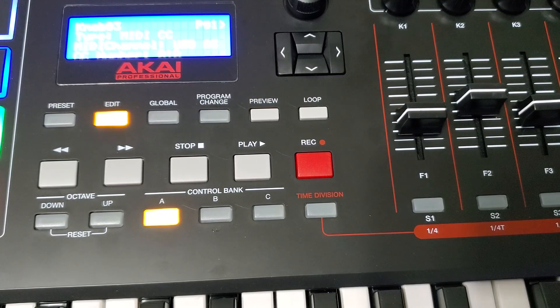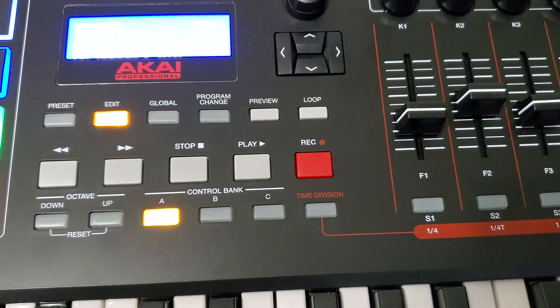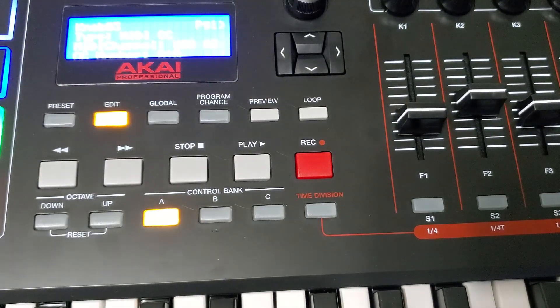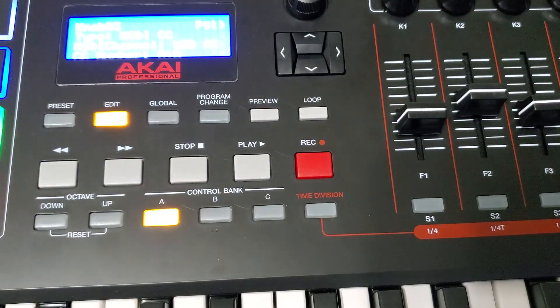What up YouTube, this is DJ High Top. I recently got this Akai Professional MPK 249 — I thought it would be a great companion to my MPC X and the MPC 2.8 software. I got it because of the faders; I figured I could take these faders and use them within the software, and it took me a while but I figured out exactly how to do it.